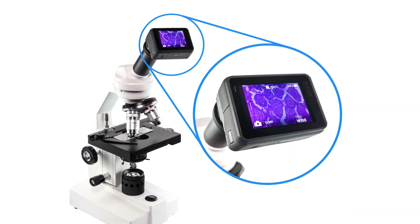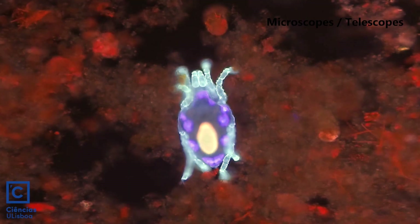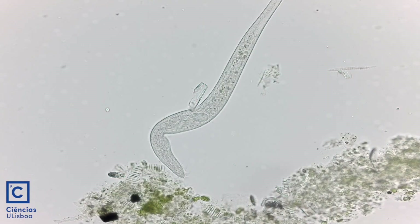C-mount is an industry standard mount for microscope and surgical imaging equipment. You can use an H6 Pro for a fraction of the cost and get better specs than a professional microscope camera system.